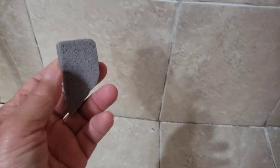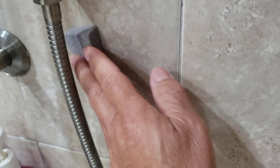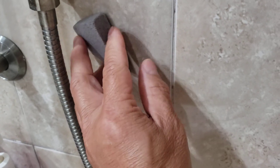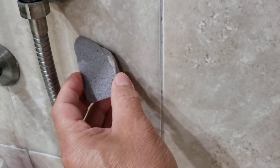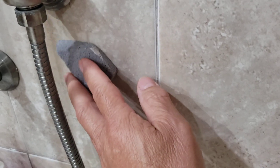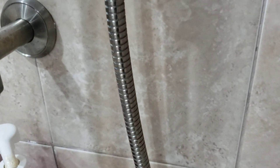It tells you to wet it first. It's a rectangle stick, really long. I wet it and put it right to the tile, and as you work it, the thing starts to fall apart a bit and becomes like a sandpaper. It took all that rust staining right off — look at that, it's done.